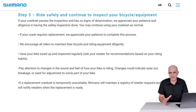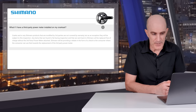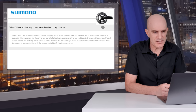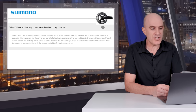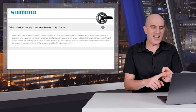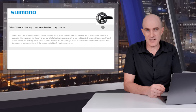On to the issue of third-party power meters. Let's say you have a Stages or 4iiii on your crank set — what do you do? This question is answered in the FAQ for the US market. Cranks or any Shimano products modified by third parties are not covered by warranty, but as an exemption they will be subject to this inspection. Any items found to fail during inspection that are sent back to Shimano will be replaced free of charge without the power meter installed. Shimano will be providing a rebate in the form of a check to the consumer, which they can use towards replacement of the third-party power meter.